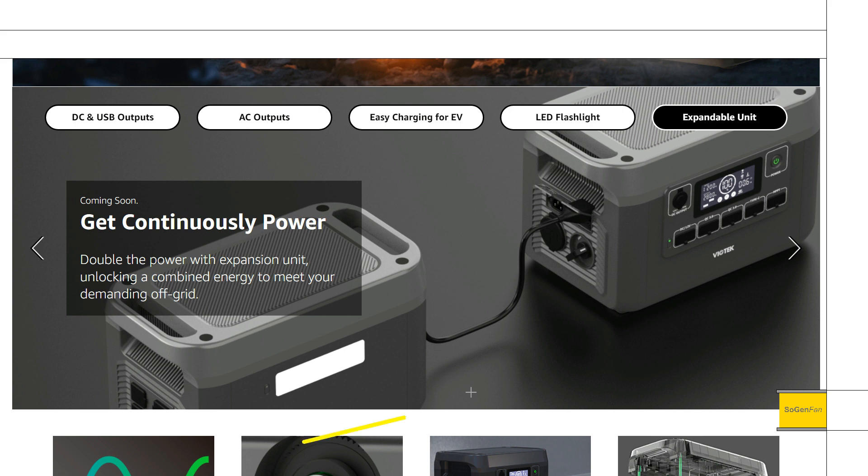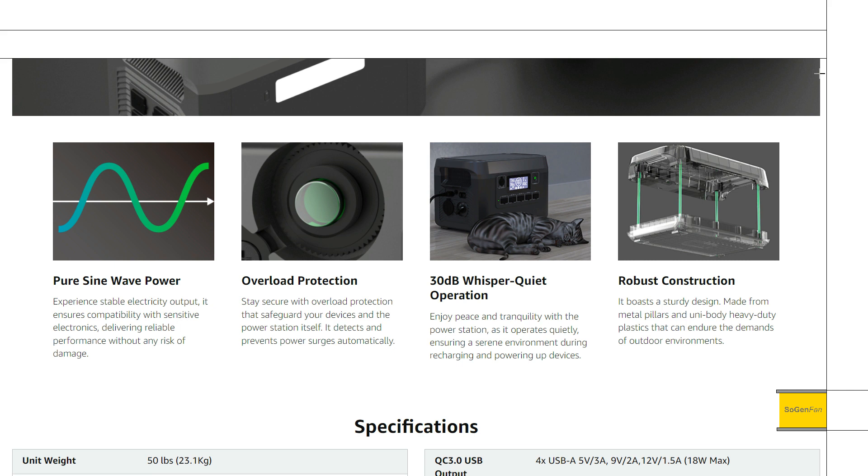There's an expandable unit mentioned — it looks like you hook two main units together, and they say it doubles the power. That's interesting because that almost sounds like it could double the inverter output, not just the battery capacity. This isn't available yet — it says 'coming soon' — but combined with the 120/240-volt switch, doubling the inverter output could make this really useful.